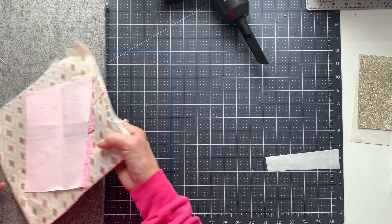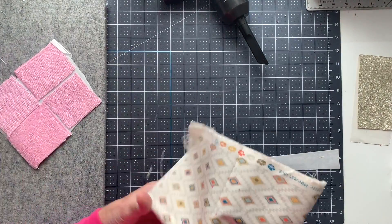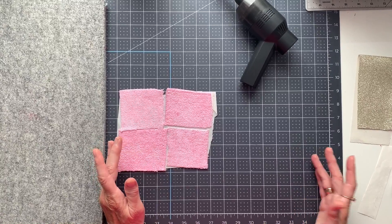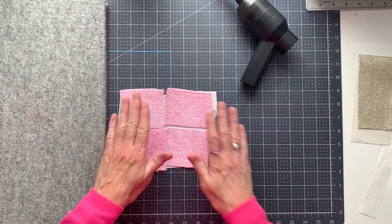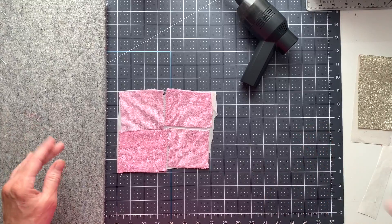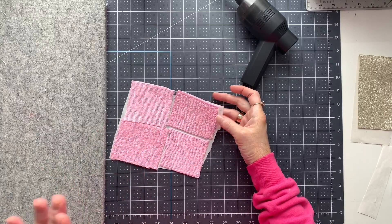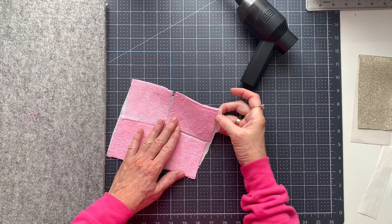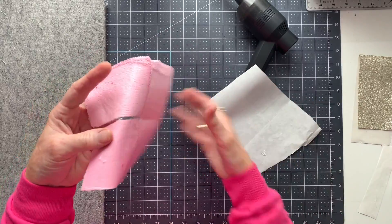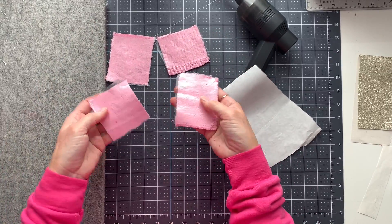The important part when you're doing this is to let it cool before you peel this back. If you peel it too early the adhesive is going to peel right off. Now if you're not cutting this with a die cutting machine, you don't necessarily have to put the Heat and Bond on the back. You don't even have to put it on to use the cutting machine, but I just find that it helps it not stretch. I use it whether I'm cutting it with the Cricut or not. This is cooled down, so now I can peel this away — you can see this adhesive has stuck to it. I can just easily pull these apart. And now these are ready to be used for appliqué.